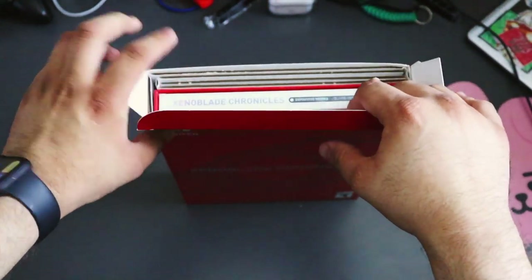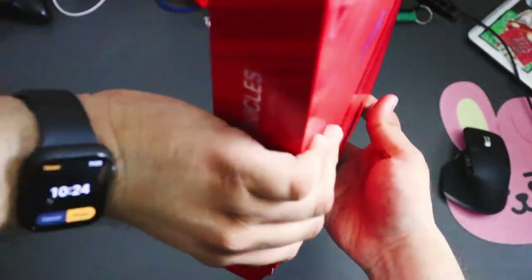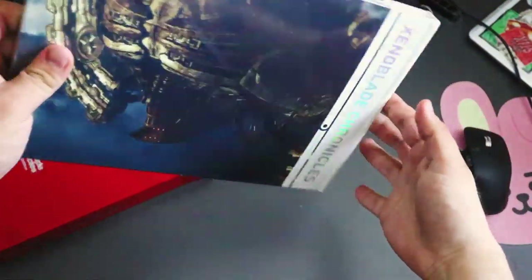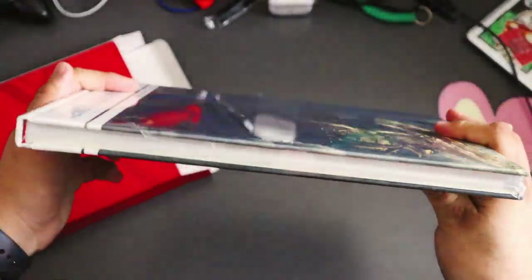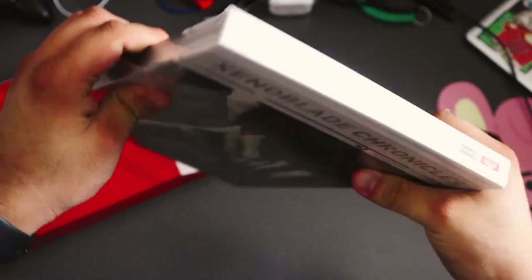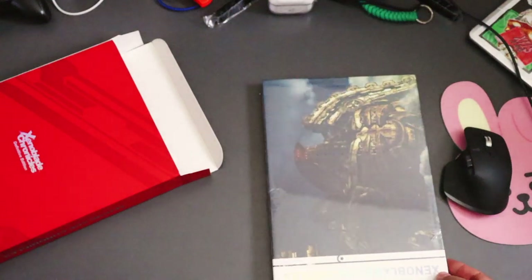Do you see that? It's an art book! Oh, I love the Xenoblade art books. I'm going to put this one to the side — we'll look at it in a second.